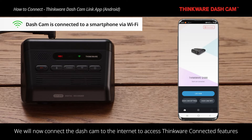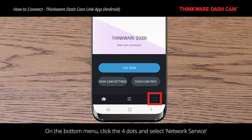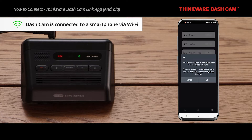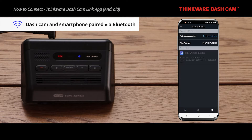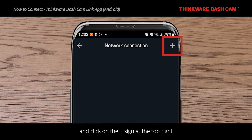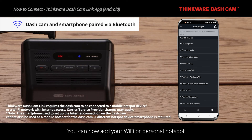We will now connect the dashcam to the internet to access Thinkware Connected features. On the bottom menu, click the four dots and select Network Service. Go to Network Connection and click on Not Connected, then click on the plus sign at the top right. You can now add your Wi-Fi or personal hotspot by selecting your network from the available options.